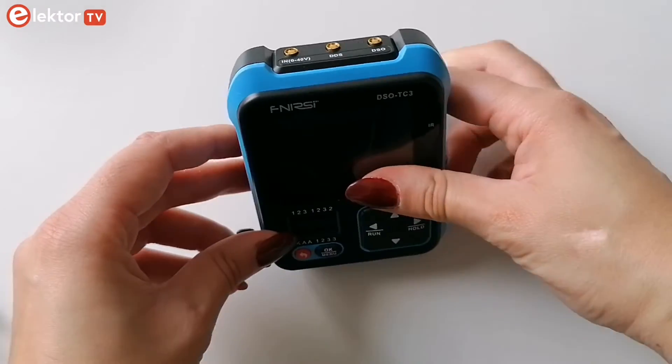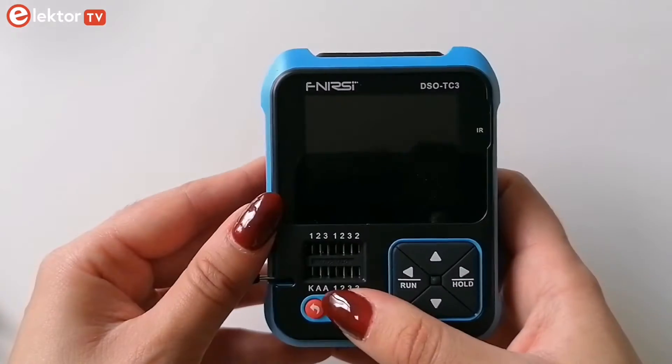The upper side features three recessed MCX sockets, and here you can see a USB-C socket for charging and updating. The device is very compact and won't take much space on your workbench. Let's switch on the unit.